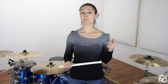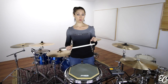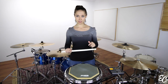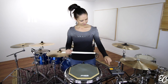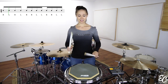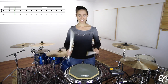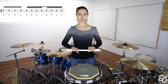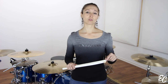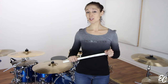Let's start with measure one. You will play four single strokes on the first beat, followed by four double strokes on the second beat. It will sound like this. All of your single and double strokes should be at the same level, same intensity. We are not supposed to hear any accent.